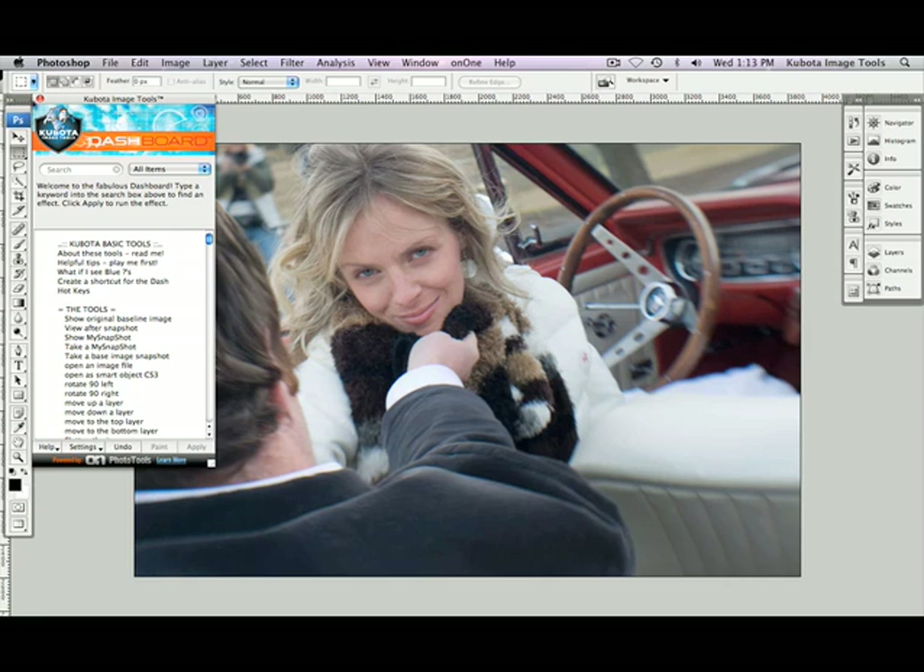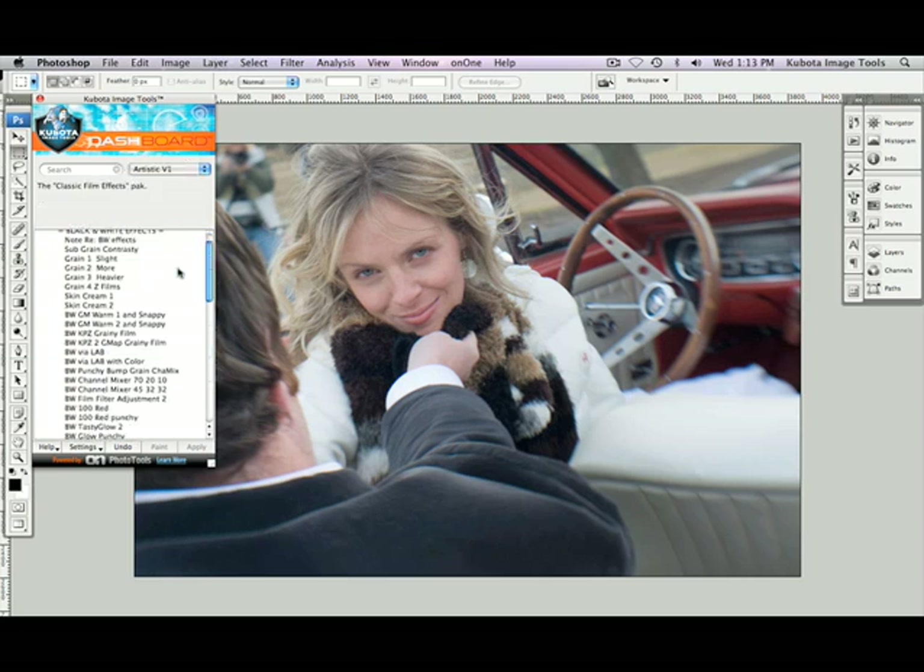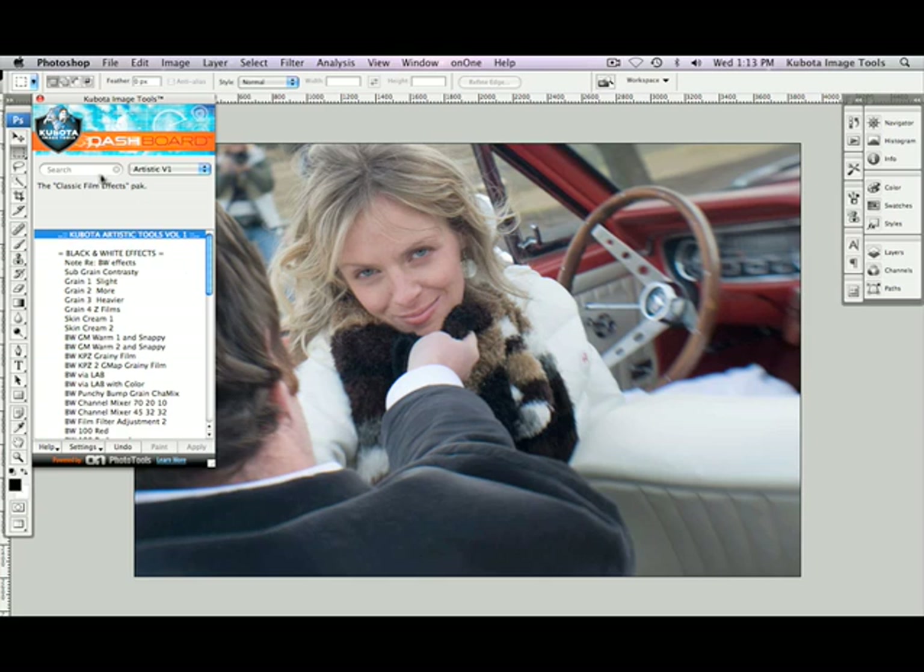Let's go into our dashboard. To choose just the actions or tools from the Artistic Tools Volume 1 set, you can use the drop-down menu and go to Artistic V1, and then scroll through. You can also go to the search field and type in the name of the action or tool that you want to use. I can see mine in the list already, so I'm going to highlight Skin Cream 1 and press Apply.